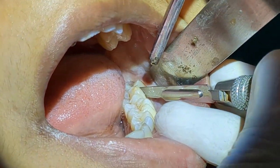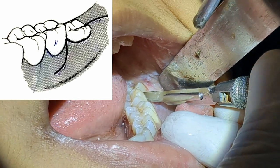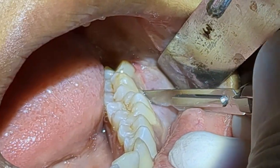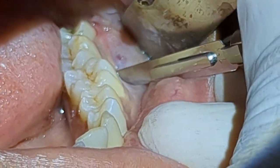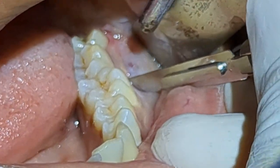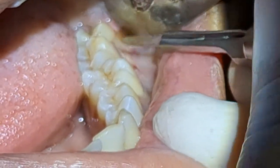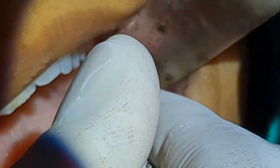I'll start from the disto-buccal line angle of tooth number seven — the second molar — at an angulation of 45 degrees. I'll go down into the sulcus. You can see I'm applying firm pressure over the bone. The idea is to cut through the soft tissue and the periosteum in one single stroke.